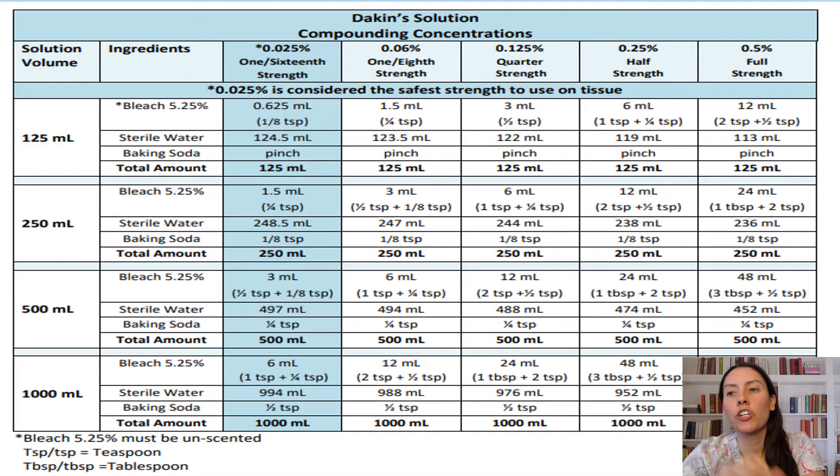This part shows you how to make the Dakin's solution. Normally we use this column here because that is the safest on tissue — for tissue toxicity, we want to use this one. But if it's ordered through a physician, you're going to use whatever strength they have ordered. For the amount that you're going to make, it shows it down the side here, so just depending on how much you need. Probably just 125 mls for the average wound. It shows you the ingredients and how much you need of each to make that solution, and it does that for all strengths.